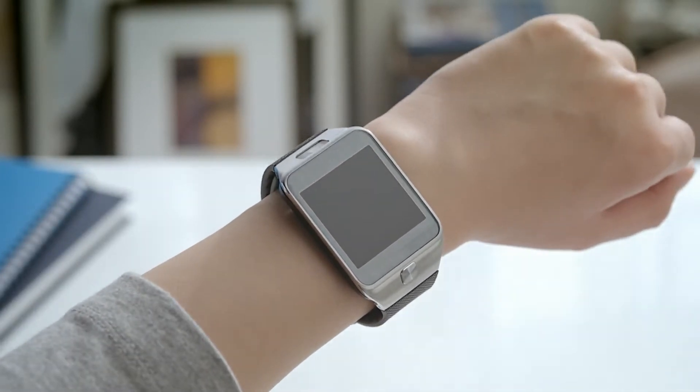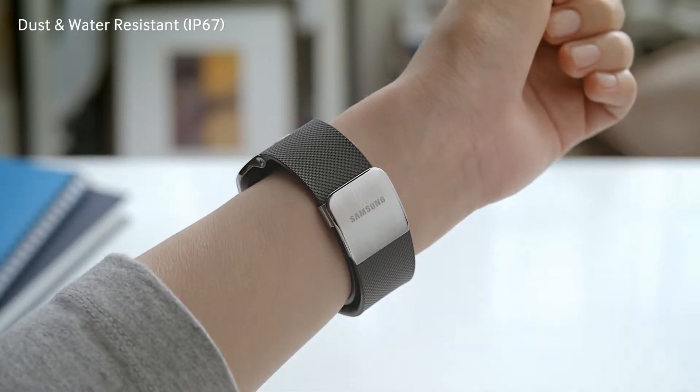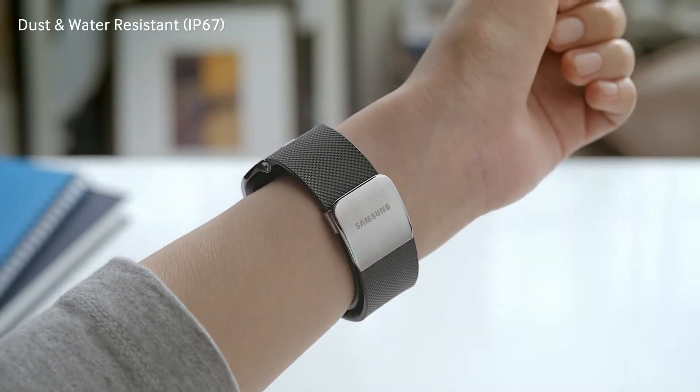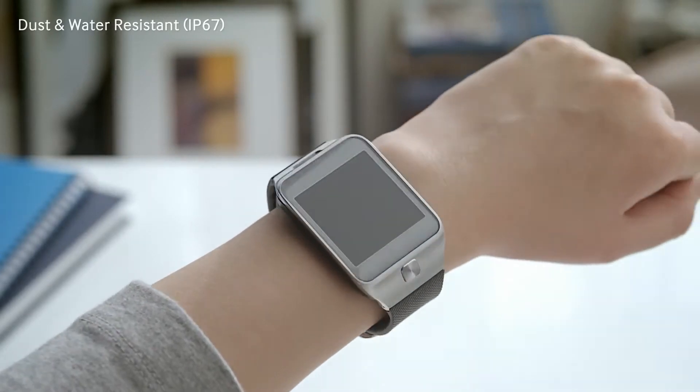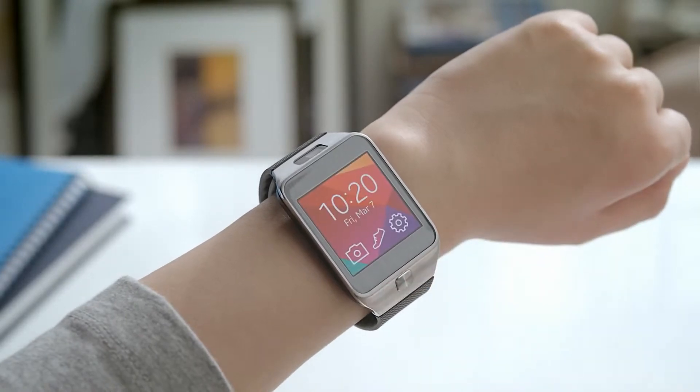The simple and lightweight design of the Gear 2 is also designed to be durable, as it's IP67 dust and water resistant. Gear 2 also has a longer battery life which can last three times longer than our first Gear.